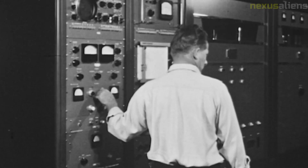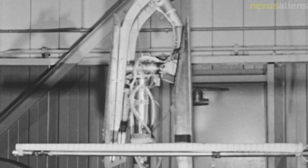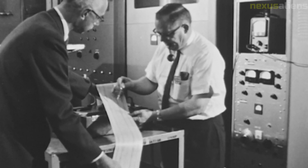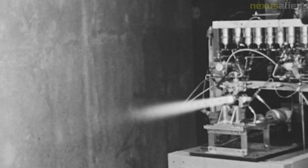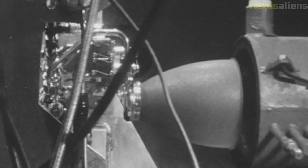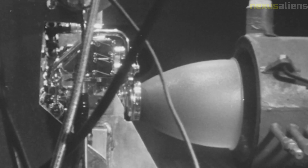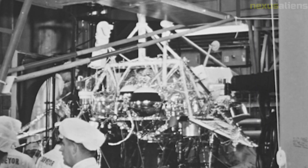The success of that collaboration demonstrated the potential for achieving ambitious scientific and technological goals. The data and samples collected by the Surveyor 3 spacecraft also had important implications for the search for life beyond Earth, providing valuable insights into the composition and history of the moon, which could help inform the search for life on other celestial bodies. The Surveyor 3 mission was an important milestone in the history of space exploration and inspired countless individuals to pursue careers in science and engineering.